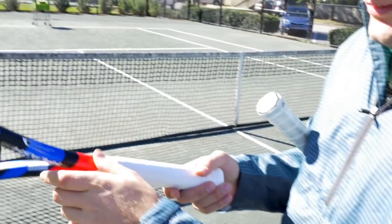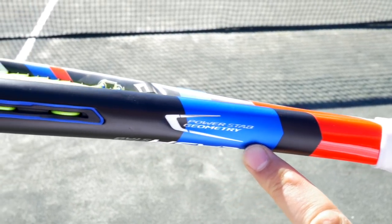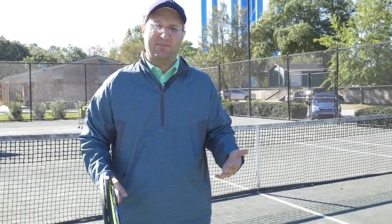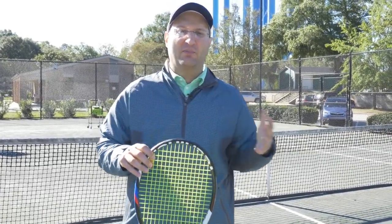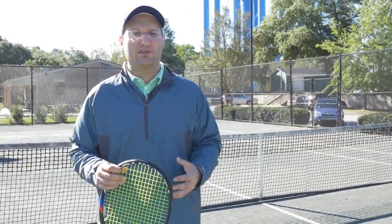If you're wondering where the Power Stab Geometry is, that's the frame shape right there. Now let's talk about the last thing: the Armor Cap Bumper. That's the top. You must protect your racket with a bumper, and this one's been thickened, widened, and elongated so it can take more abuse.